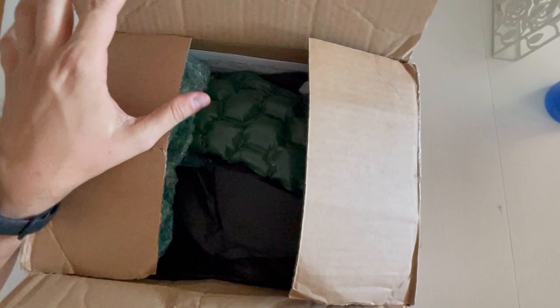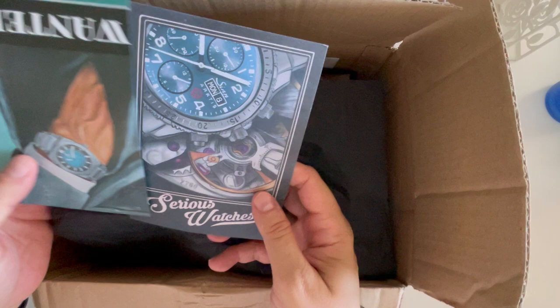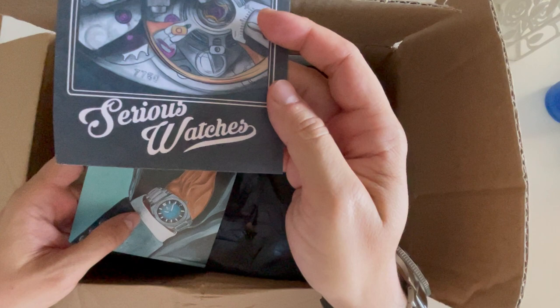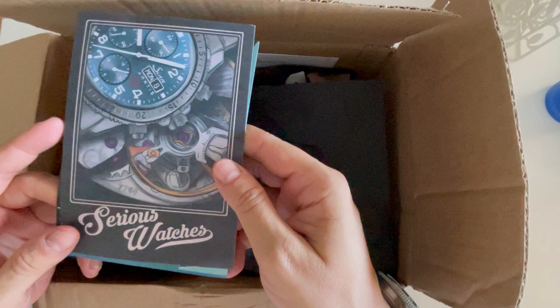Hello! This is possibly the last unboxing of the summer because I'm going to travel. This one was very nice — it was my first trade-in. I traded a 40s watch for this one, and it came from a store in the Netherlands called Serious Watches. A big thanks to John who took care of me and handled the trade.